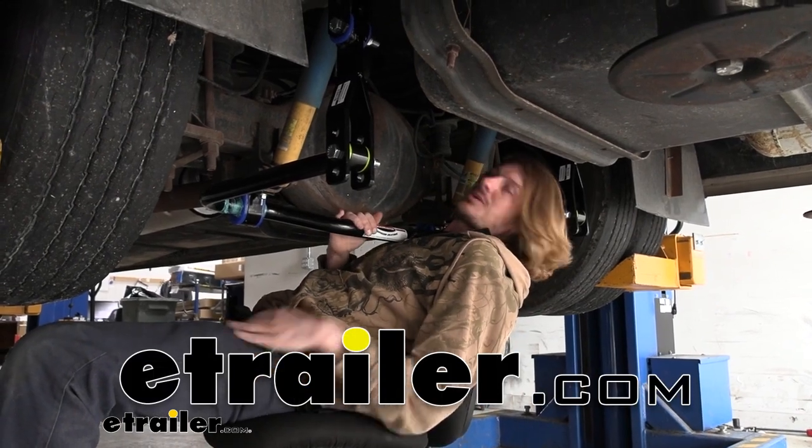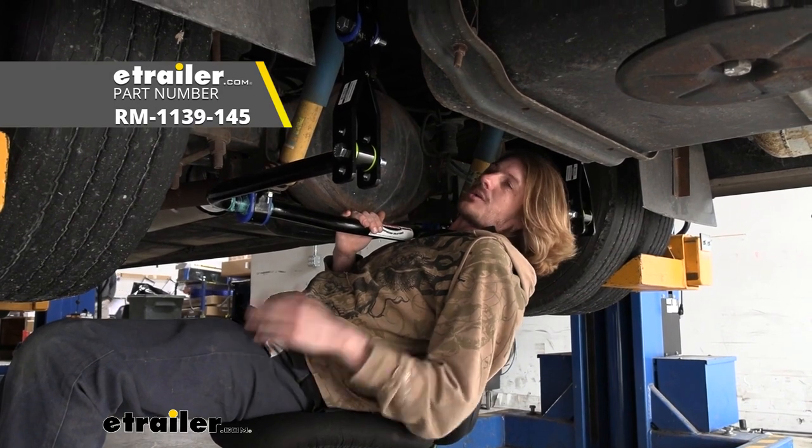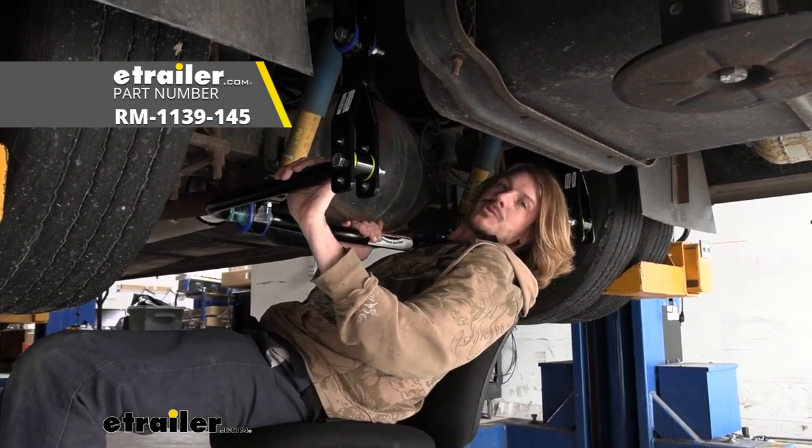Hi there, Coachman owners. Today on your 2015 Coachman Murata we're going to be taking a look at and showing you how to install Roadmaster's rear anti-sway bar.